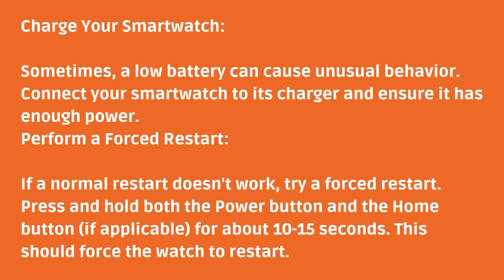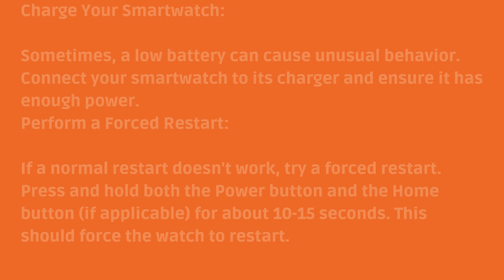Perform a forced restart. If a normal restart doesn't work, try a forced restart. Press and hold both the power button and the home button, if applicable, for about 10 to 15 seconds. This should force the watch to restart.